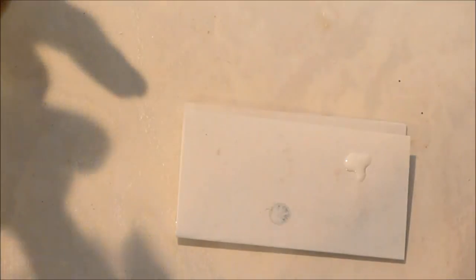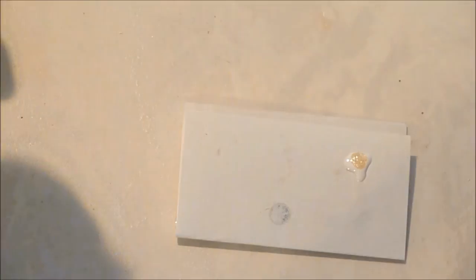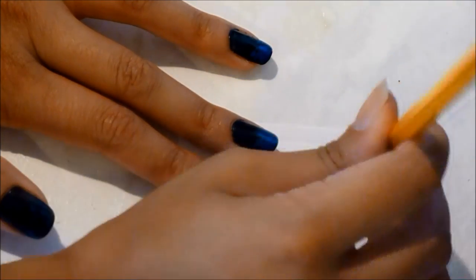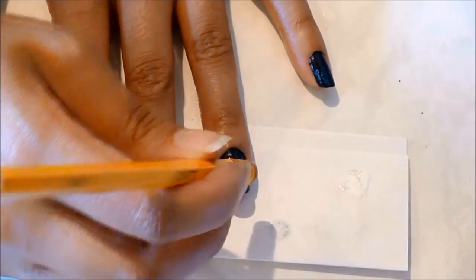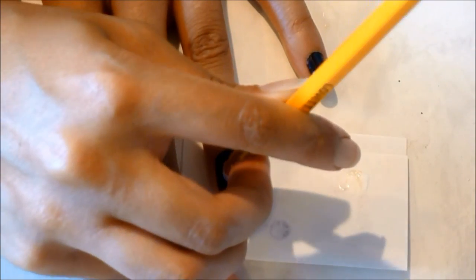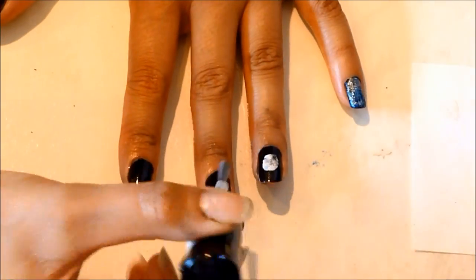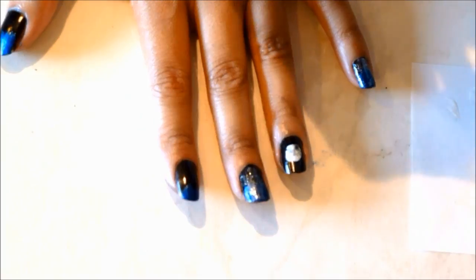Then we're going to take the white nail polish, dab that onto the scratch paper, and put some glitter nail polish over that. You can also add the silver nail polish, but I decided not to use it. Take the tip of your pencil — the eraser side — and just dab that into the nail polish, then dab it onto your fingernail. It naturally creates a gradient circle and it has little crevices in it.